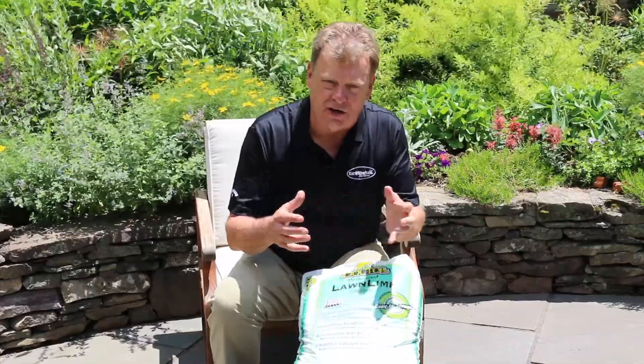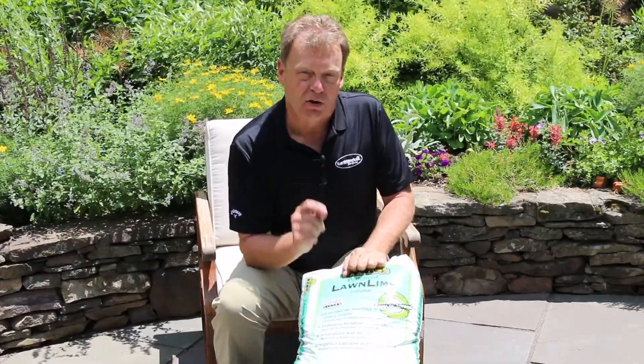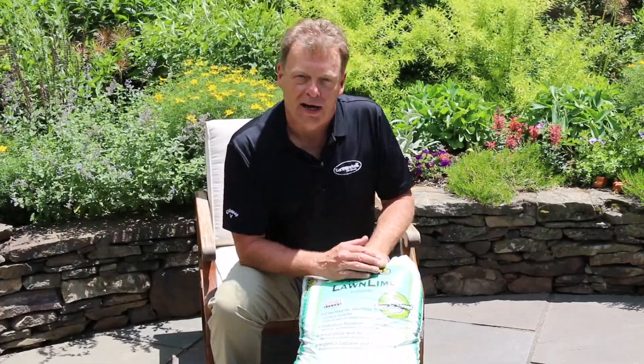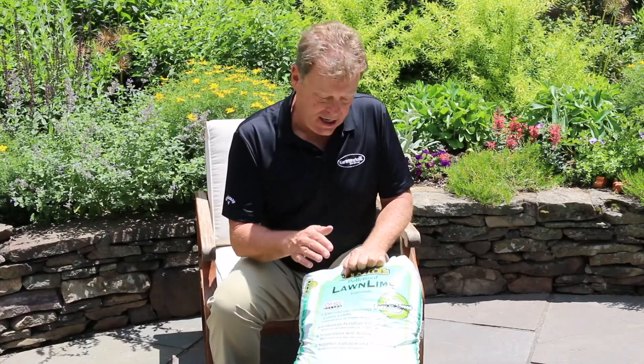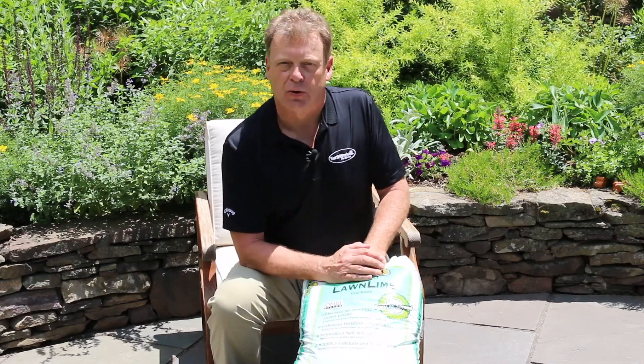They'll start to create humus and they'll build a better water holding capacity so that when you hit the summer, you'll stay green even if your neighbor is starting to go brown. The first section is calcitic limestone, and again, it's easily found at any good garden center or most box stores.